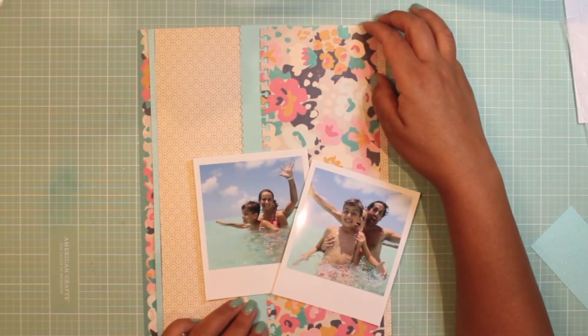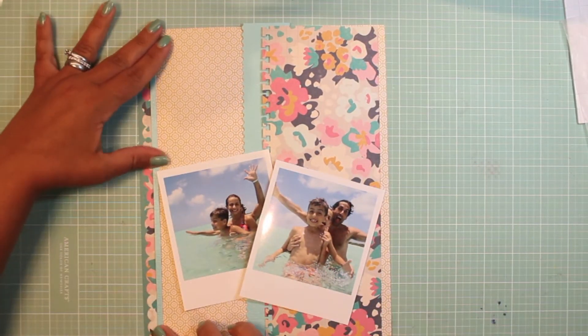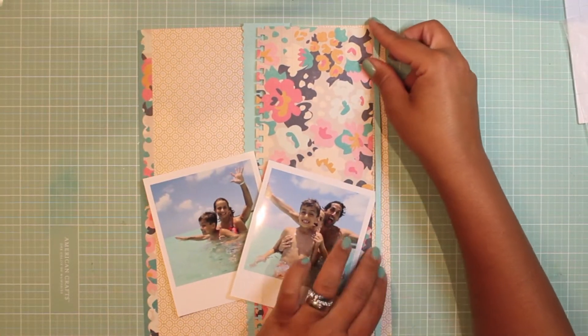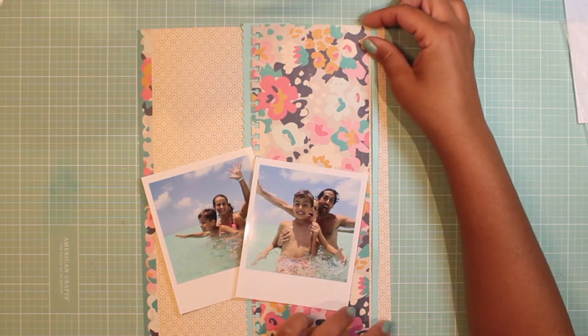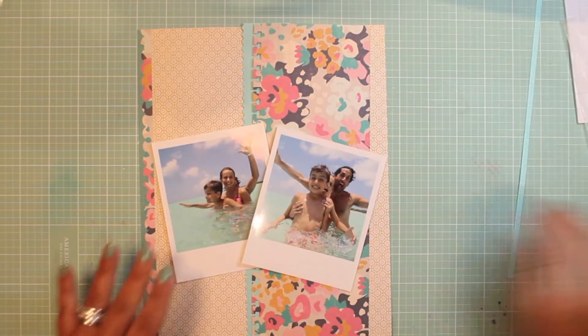Same with the basil - I really like that dainty torn-edge type border punch. It's just enough to bring a little bit of interest without causing the page to be overwhelming. I'm just deciding whether or not I want to use that little piece of blue basil strip leftover - it has such a beautiful shine to it and just adds so much to the layout.